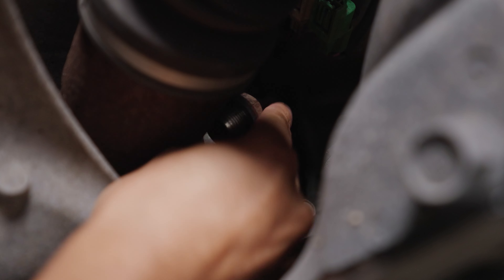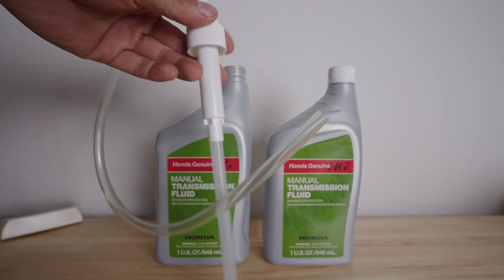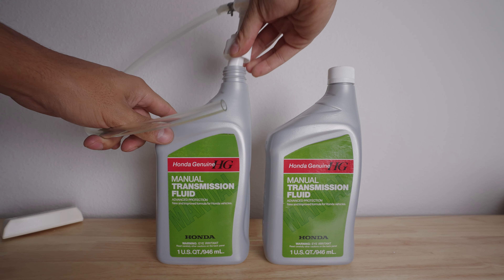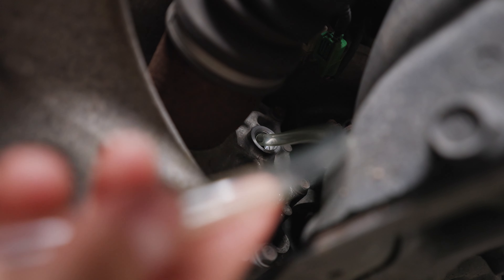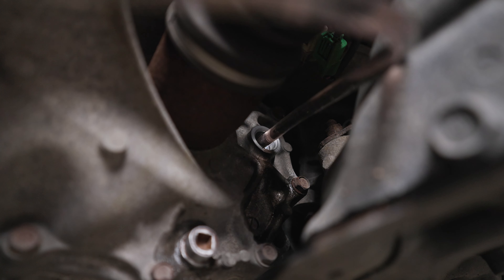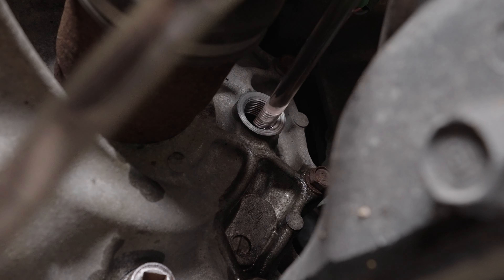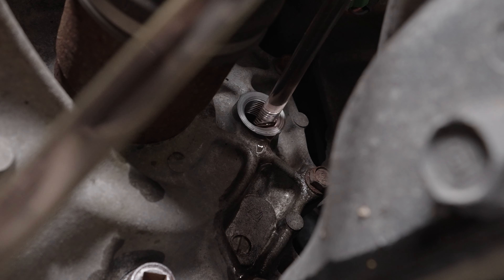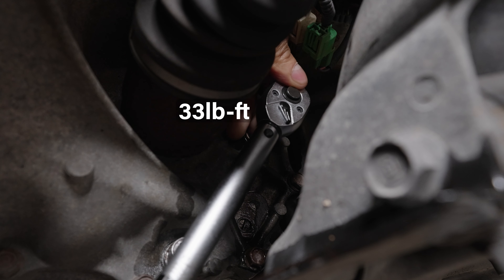Now remove the fill plug completely. The transmission takes about 1.5 quarts, so I got 2 quarts from the dealer. I got this pump on Amazon for $10, which makes this job a lot easier — it threads into the bottle itself so there's no need for adapters. You can snake the tube from the top of the engine or the bottom. Start pumping the fluid in. After about 1.5 quarts you'll start to see fluid come out — that's how you know when to stop. Screw the fill plug back on and torque it to 33 pound feet.